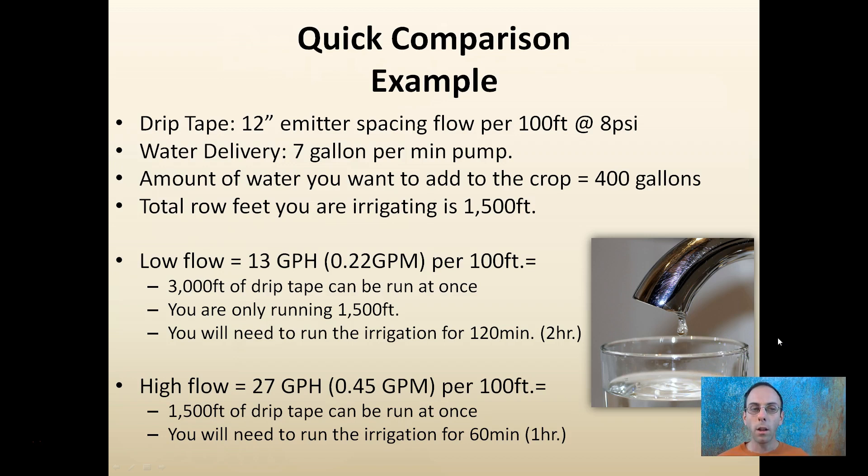You can pause the video to look at the details, but this example assumes 12-inch emitter spacing per 100 feet at 8 psi, with a pump supplying 7 gallons per minute, and a goal of delivering 400 gallons over 1,500 feet. One drip tape flows at 13 gallons per hour per 100 feet, and another flows faster at 27 gallons per hour per 100 feet. To deliver the same 400 gallons, the slower tape running 1,500 feet would need two hours, while the faster tape would only need one hour. It takes a little math to figure out, but it's not complicated — just important to determine the constraints of your particular system before purchasing.